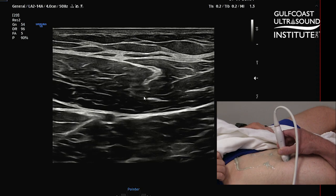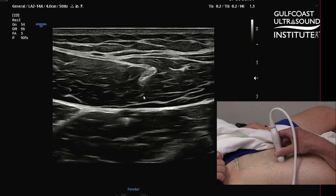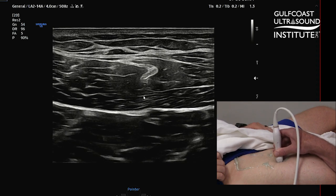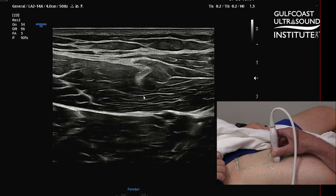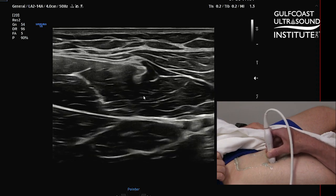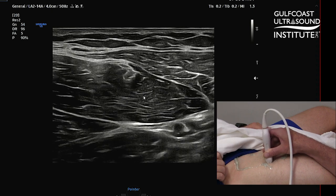As you start to scan more proximally, you really want to adjust your probe and tilt it to keep that central tendon in good focus and in good view. It's kind of a vertically-laying structure, so as you scan more proximally, you have to fight anisotropy. I recommend tilting the probe in order to visualize it.